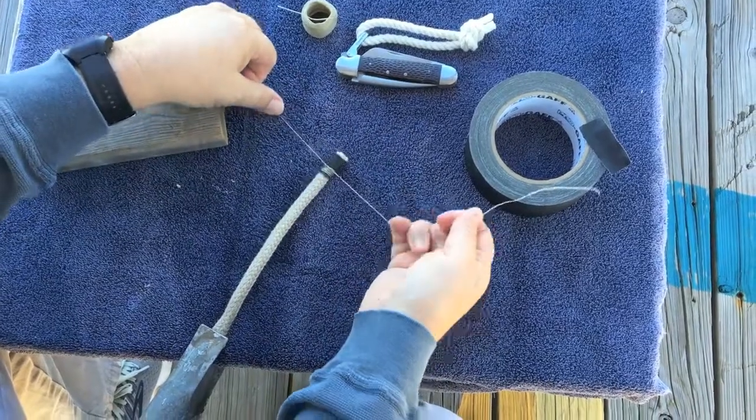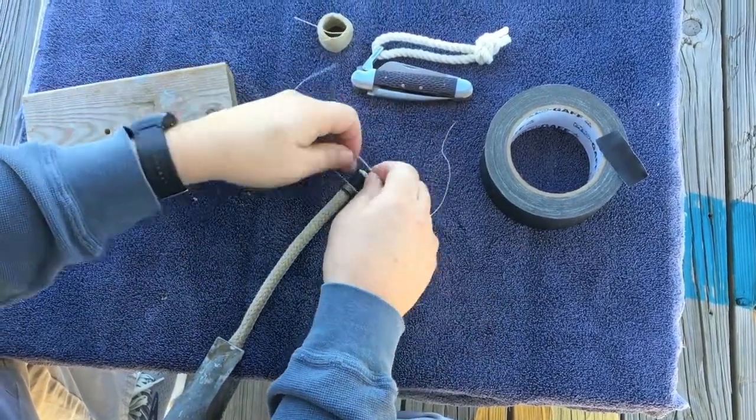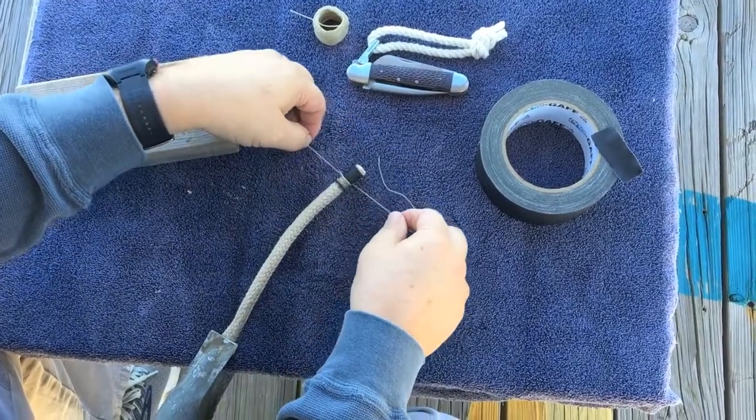This would also make a good decorative knot to put on the end of a tiller with a larger piece of line.